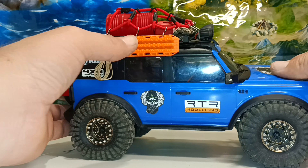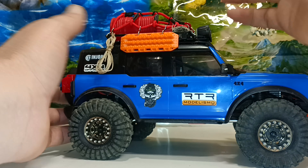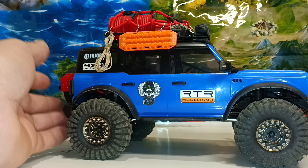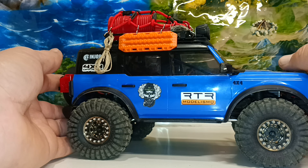I didn't really show you guys how I put the Max Tracks on, but basically it's just the hook holding it on the roof rack. That way we can actually use them out on the trail. I'll see if in the next video I can up my game a bit and show you guys something really cool.